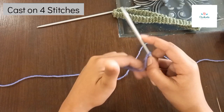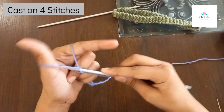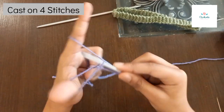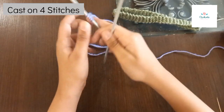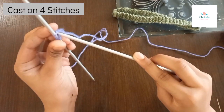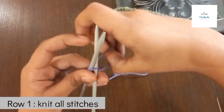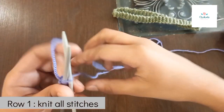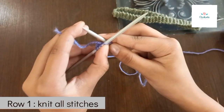Now we will need to cast on four stitches: one, two, three, four. Then you will need to take the other needle and do knit stitch. You can make any pattern you like. Knitting a headband is actually very, very nice, so you will need to do knit stitch.